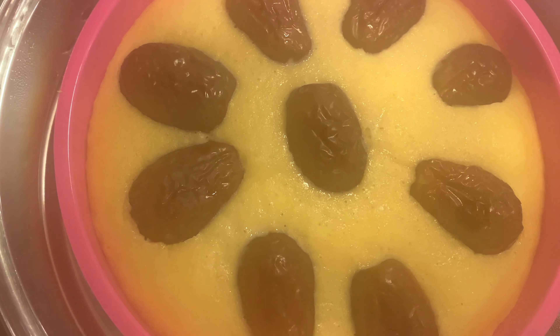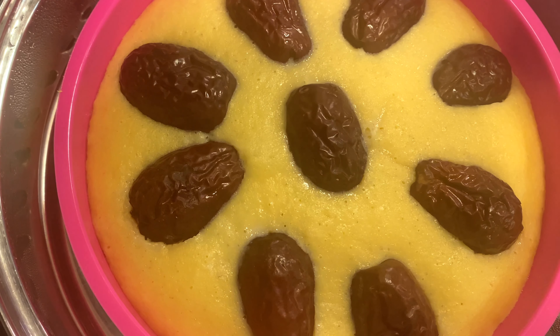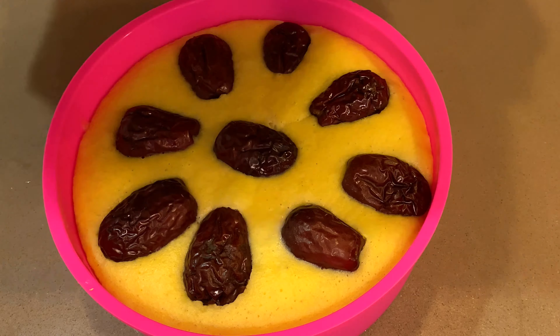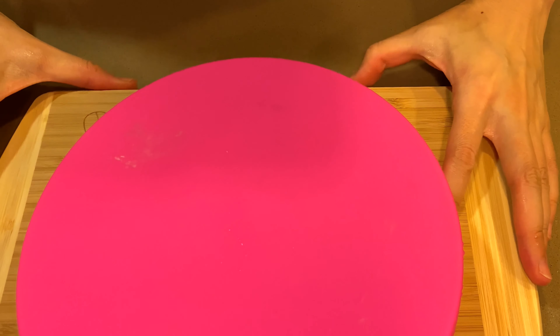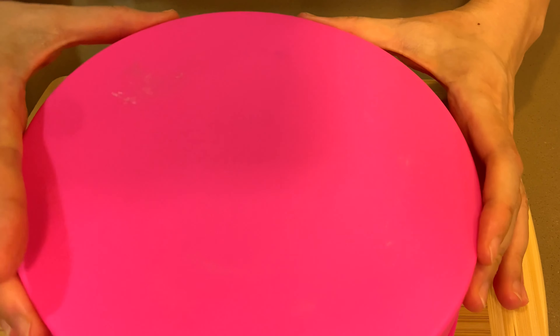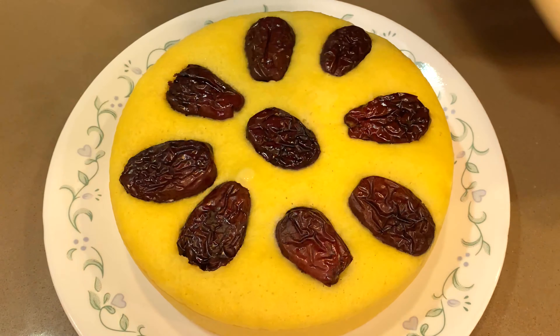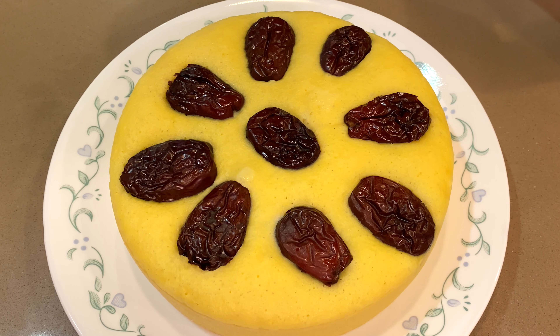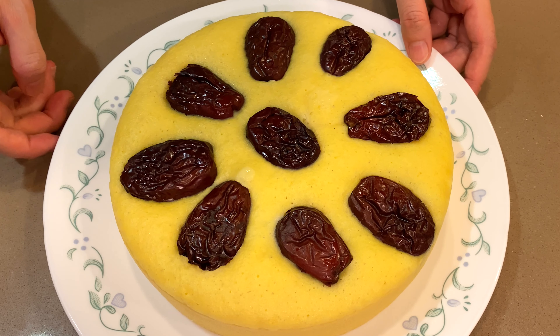Whoo, steamy hot! You can see it clearly. Let's get it out — let's demold it. Put the cutting board on top, flip it over slowly, remove the mold plate, flip back again. Yay! A cornbread lunch is ready — mmm, delicious!